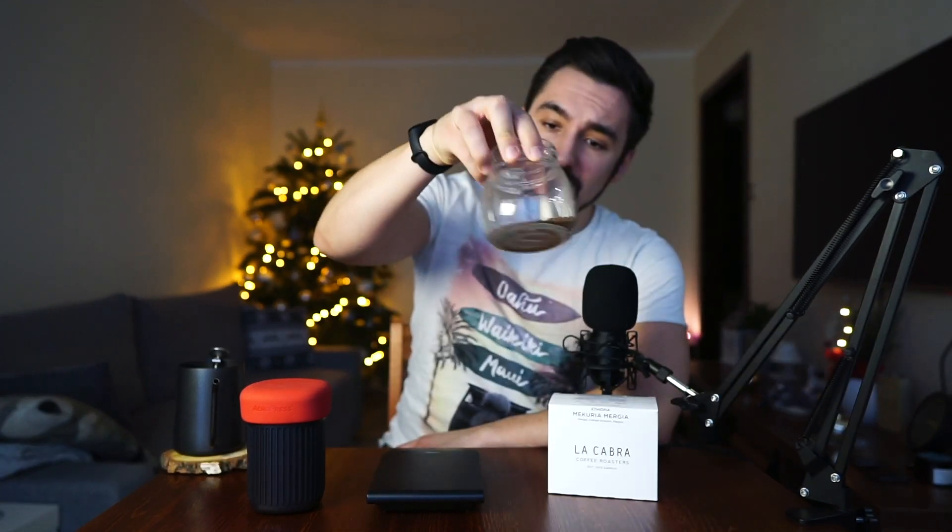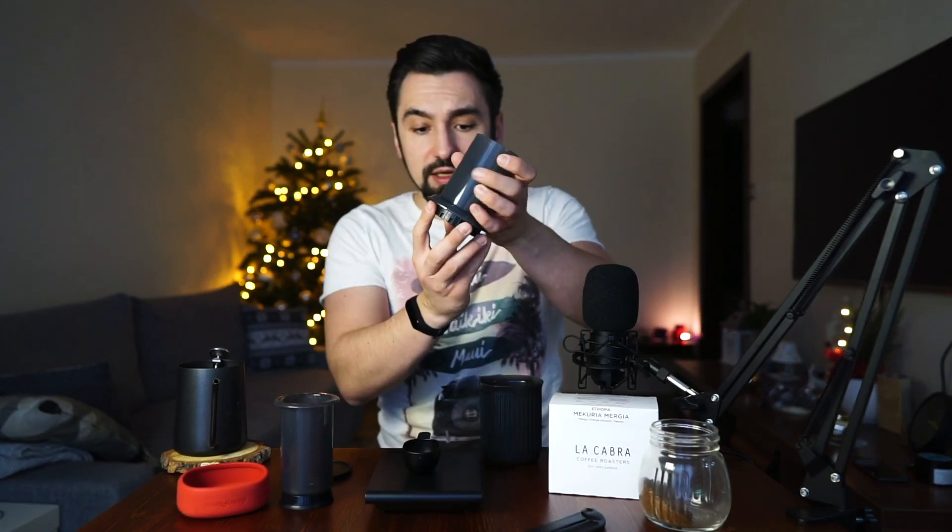I'm going to use La Cabra Ethiopia coffee from the Christmas box — 18 grams of ground coffee. Let's use the new AeroPress and pick up a filter. One filter lays flat on the wave. You can fit 18 grams of coffee flat right here. I've got 88-degree water ready — let's cap the AeroPress.